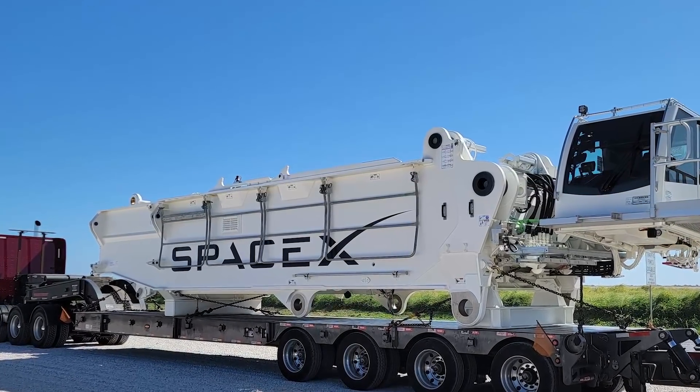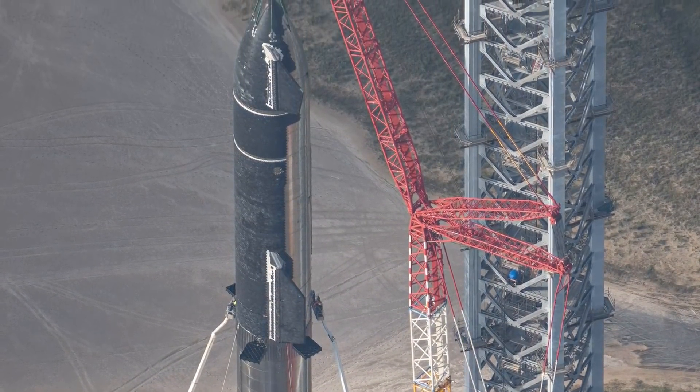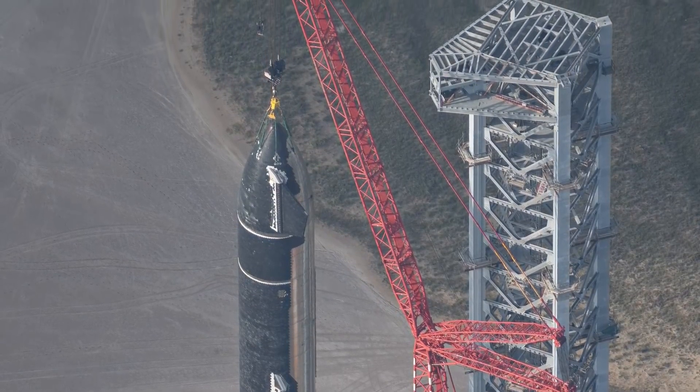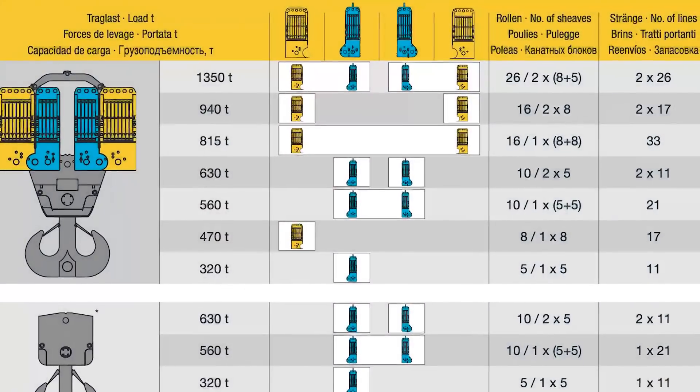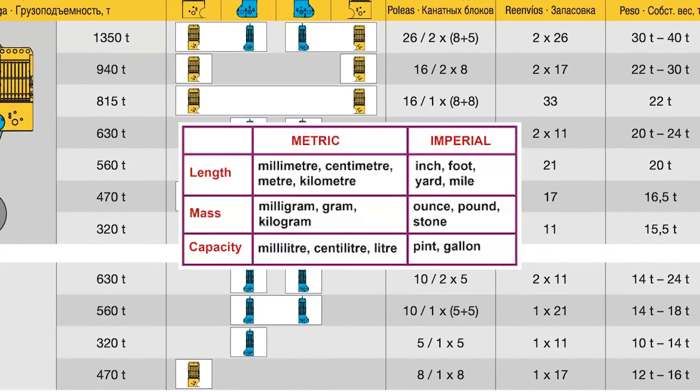And as always I will compare it to the now retired Frankencrane. I will also show you all about the wire ropes, winches, pulleys, hook blocks, special features and much more. This time all measurements will be given both in metric and imperial units.